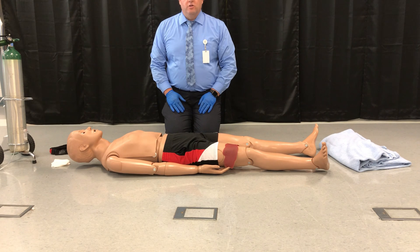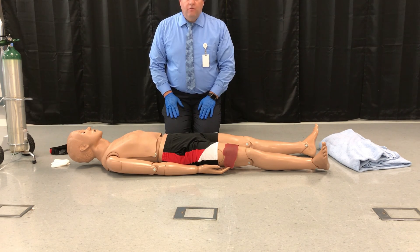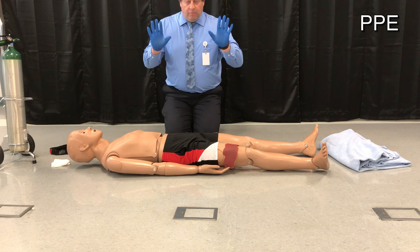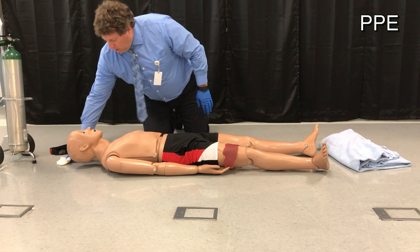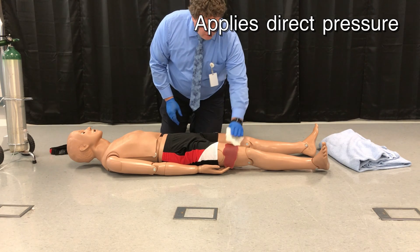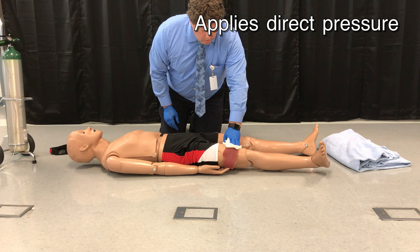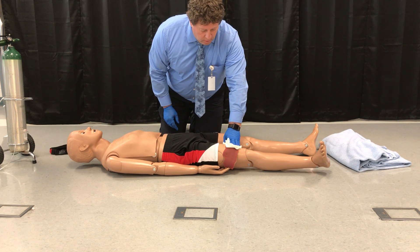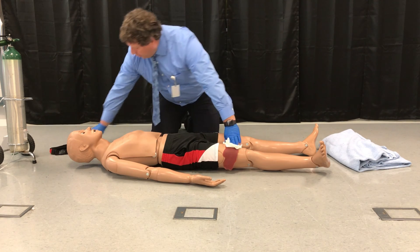Bleeding control and shock management. I have assessed my patient and found that he has a major bleed from his right thigh. I have my personal protective equipment for my crew and myself. I notice the bleeding, so I take a dressing and apply direct pressure. The wound is continuing to bleed, so I will need to apply a tourniquet.